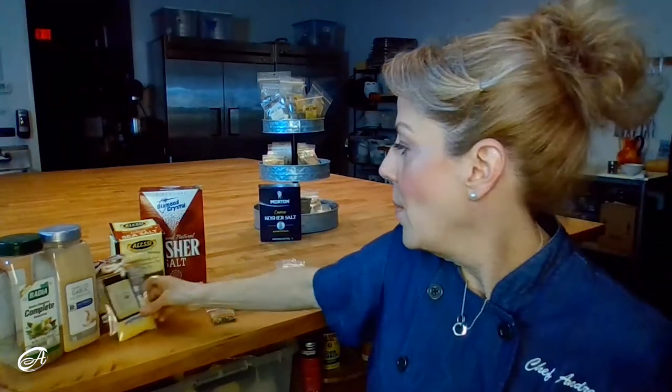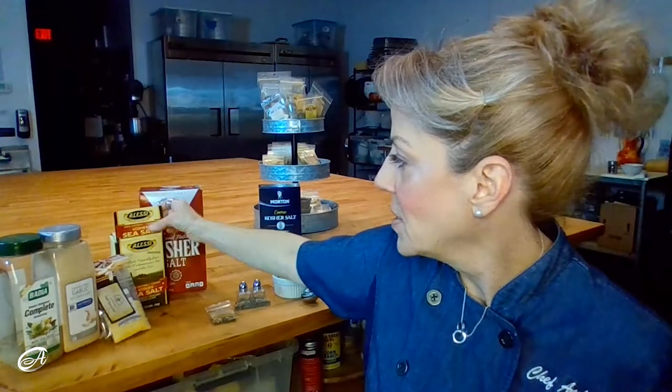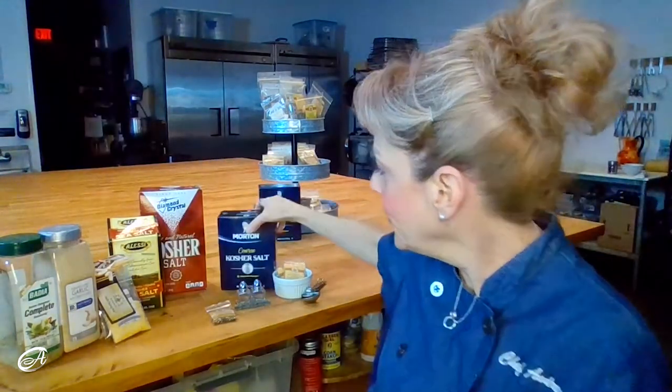There are a couple different brands of kosher salt out there, and that's what I want to talk about. The short story is: buy a box and see what you think. Different brands of kosher salt — this is Morton's, this is Diamond Crystal, and I find this kosher sea salt from the Alessi brand at various grocery stores pretty easily. Here in Florida, these three are the ones I find at every grocery store. Some are saltier than others.